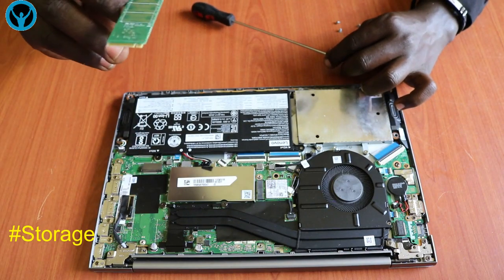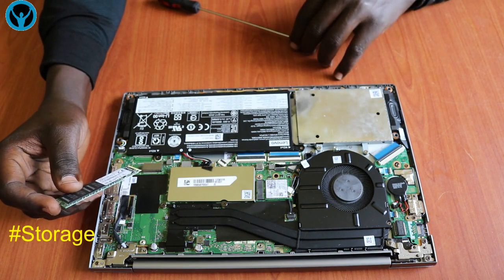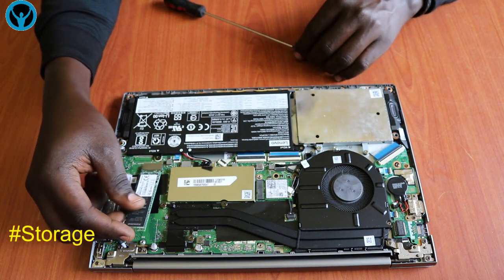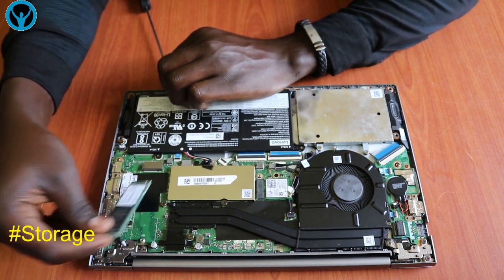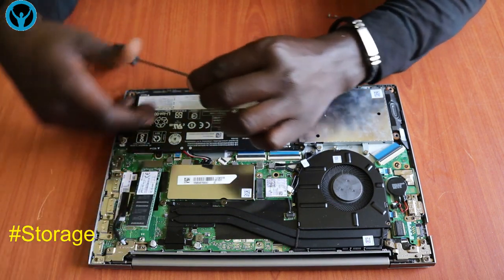To remove the SSD it has one single screw — get it out and then replace it. In this case we want to maintain this SSD. If it's a new one you've replaced, you can always fit it back at this angle and secure it back with the screw.